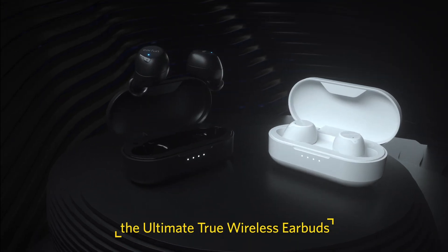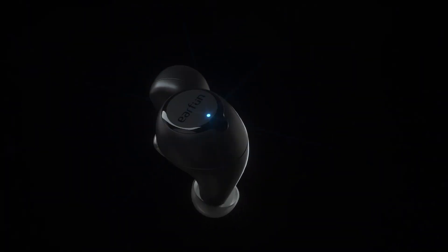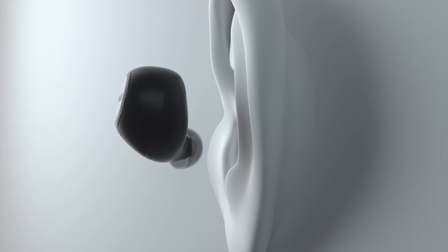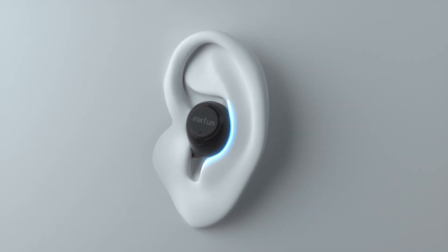Introducing EarFun Free, the ultimate true wireless earbuds. EarFun Free automatically turns on and pairs with your device. Perfect ergonomic design makes it comfortable and secure for every ear.